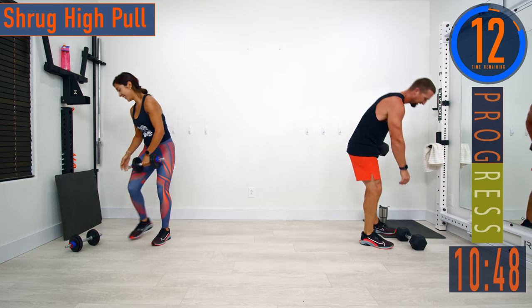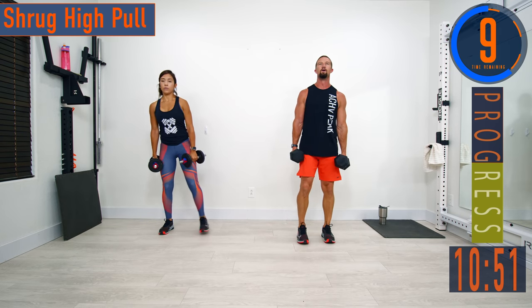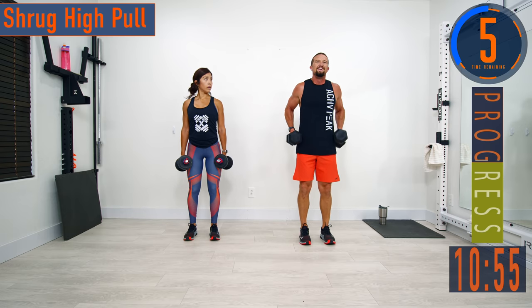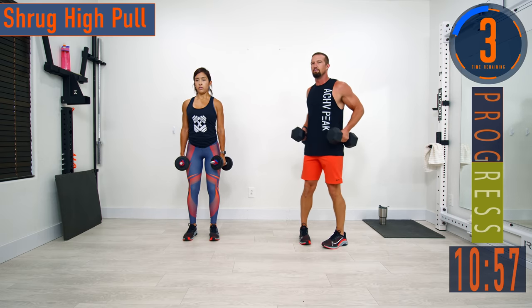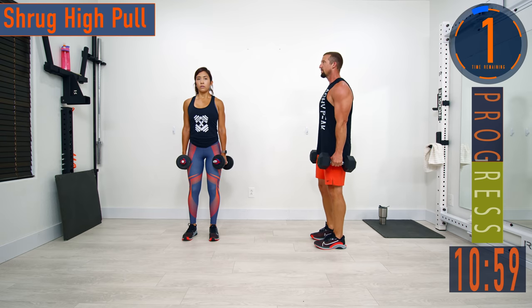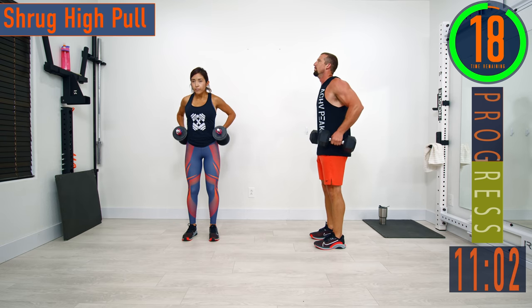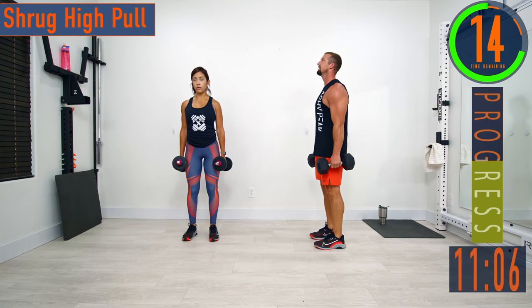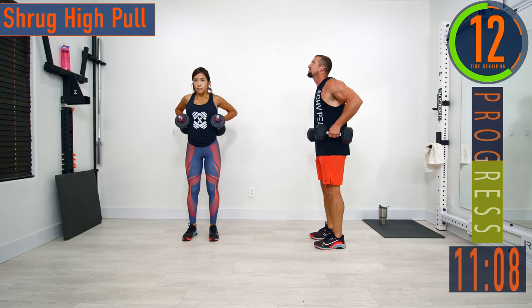Next we're going into the shrug high pulls. Grab your dumbbells — we're going to get that shrug, bringing the shoulders up, not the head down. Shrug, then kick those elbows back and pull those dumbbells up by your side. It's a good controlled move — make sure you're not pulling your head down and straining the neck. You're bringing your shoulders up.